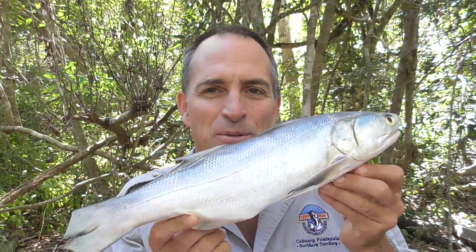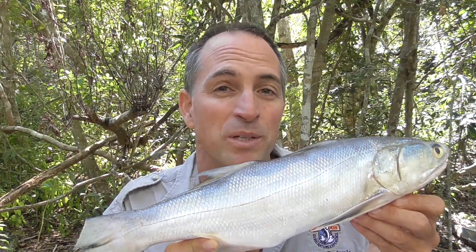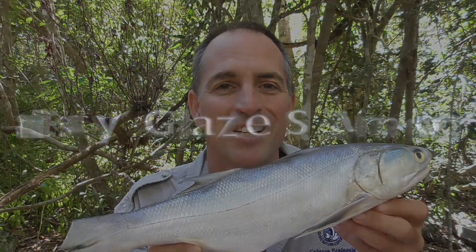Hi everyone, you're watching Andy's Fishing and Wild Cook. Today I'm going to cook a three ingredient easy glaze salmon recipe. This is touted as the most popular healthy salmon recipe. But as in all my videos, let's go to when I caught this fish in the wild, then we'll come back to my bush kitchen and cook it up.